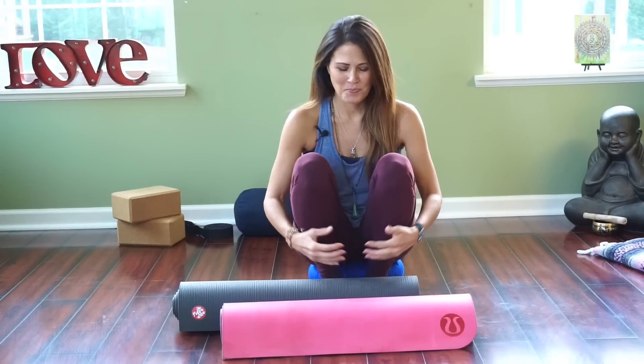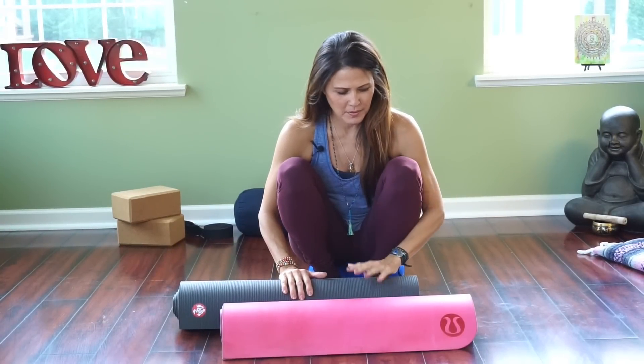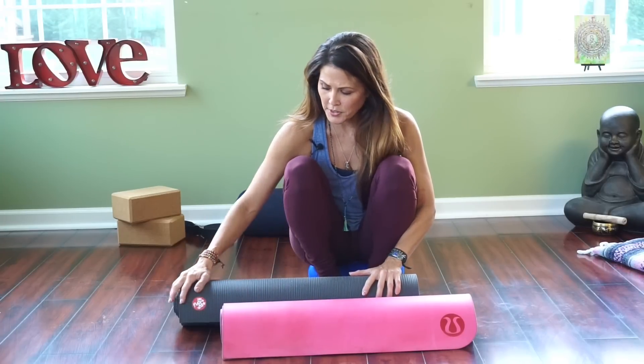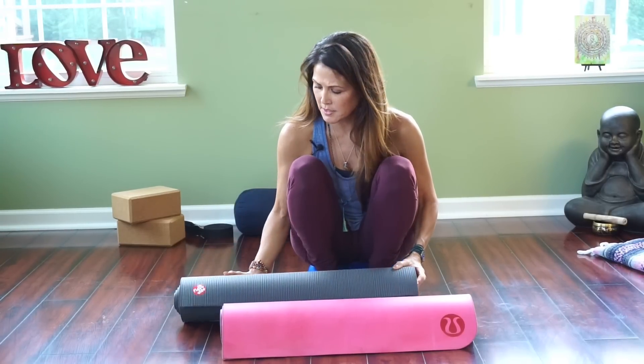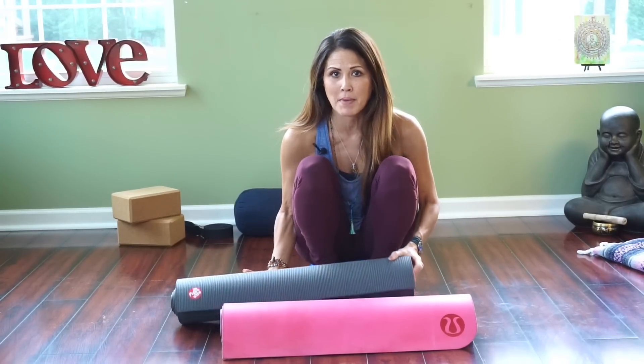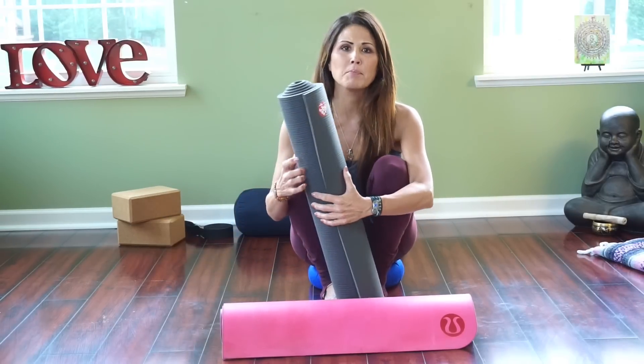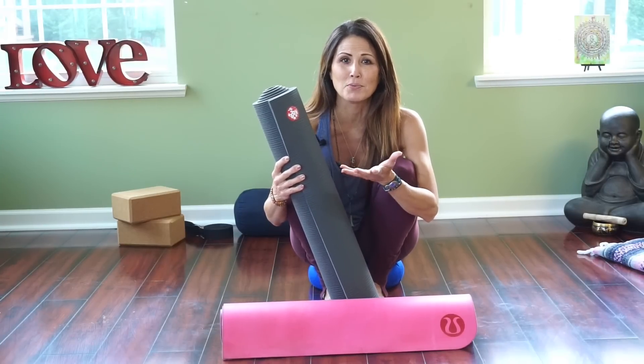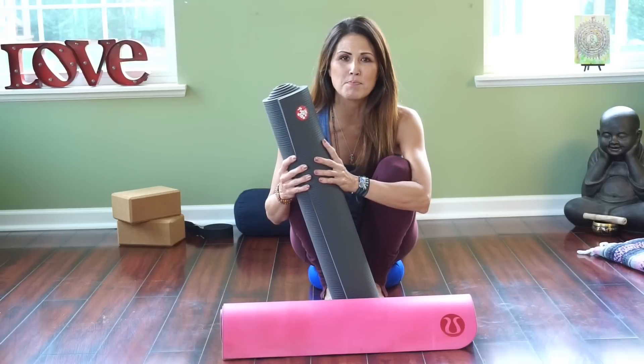I have the two mats here today — these are my personal mats and I've used both of them several times. I'm reviewing the basics and specifics of these mats, but I'm also going to give you an idea of what I like and what I didn't like about them. We're going to start with the Manduka. This is the Manduka Pro Black Mat. Even though it's called the Black Mat, it's not just because it's black — it still comes in other colors and is still called the Pro Black Mat.